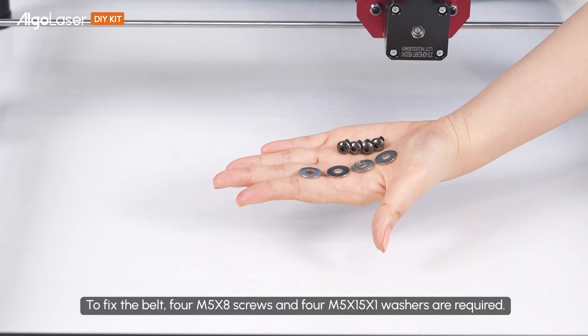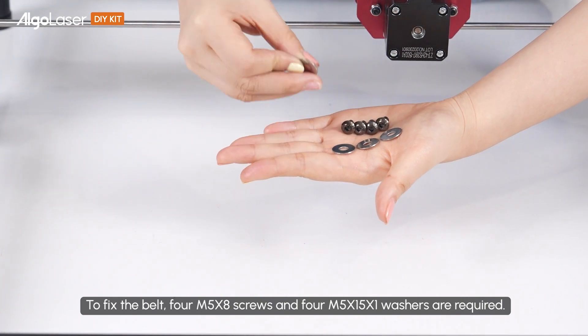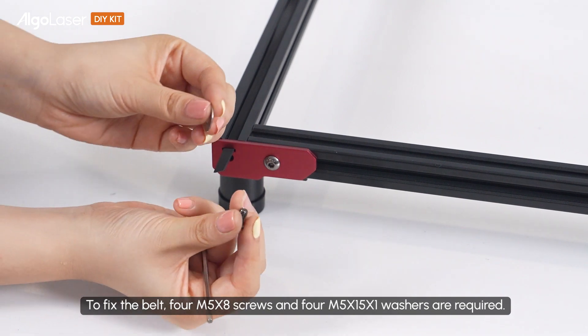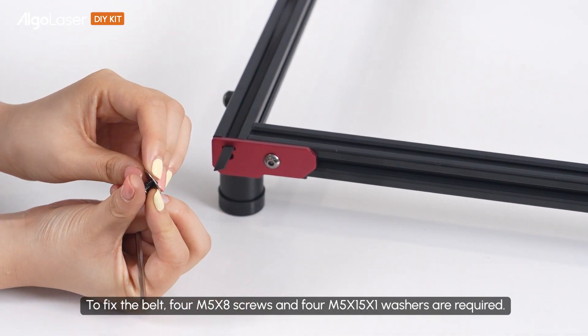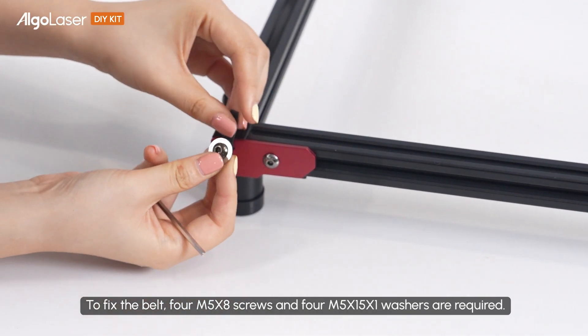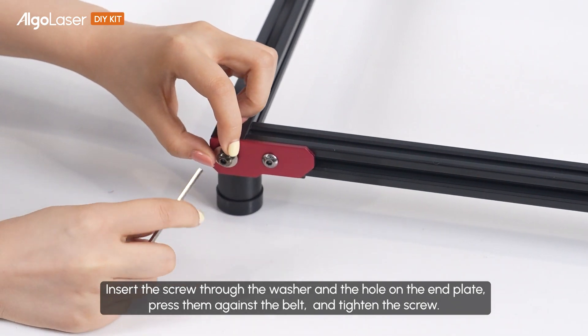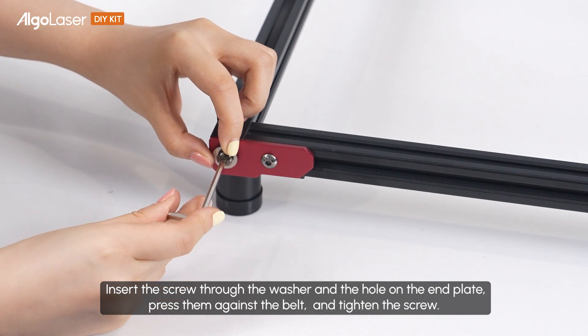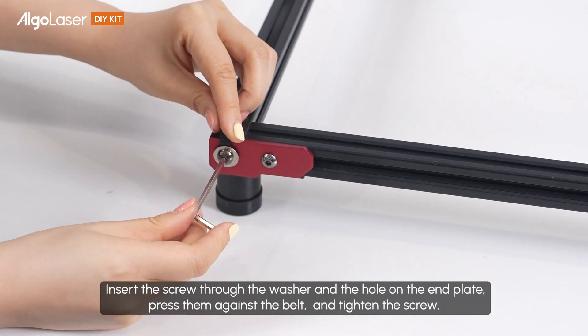To fix the belt, 4 M5×8 screws and 4 M5×15×1 washers are required. Insert the screw through the washer and hover on the end plate. Press them against the belt and tighten the screw.